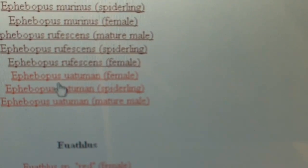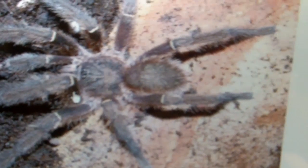Now for the last member — the Uatuman. I call this one the poor man's blue fang, because if you look closely, they kind of resemble a blue fang minus the blue fangs on the chelicerae. As a female, it's going to look exactly like you see here. As a mature male — not so pretty. This one actually shows more of the sexual dimorphism also found on the E. murinus. The Ephebopus males and females look really different from one another — that's termed sexual dimorphism.